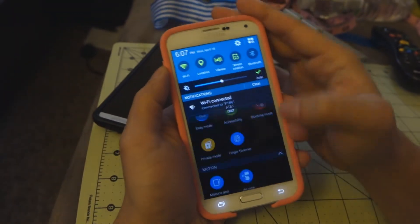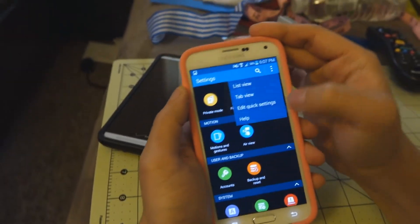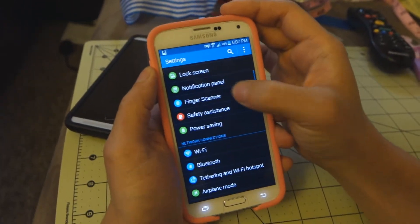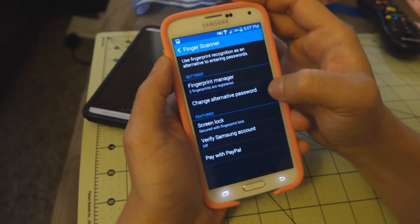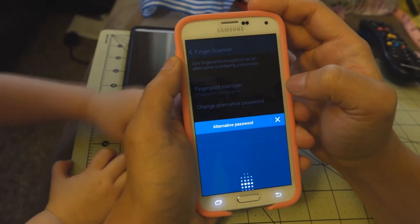Go to Settings — if you're in grid view it's going to look like this, there's also list view. Basically you're going to go down to Fingerprint Scanner and go ahead and go to Fingerprint Manager.